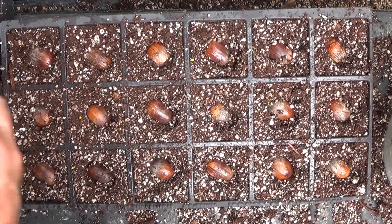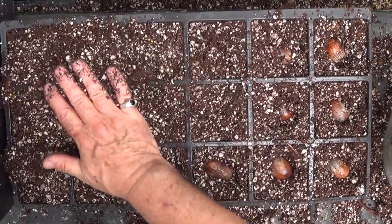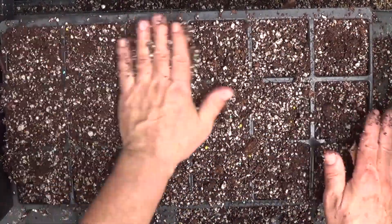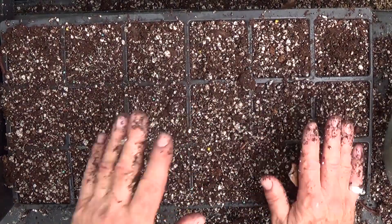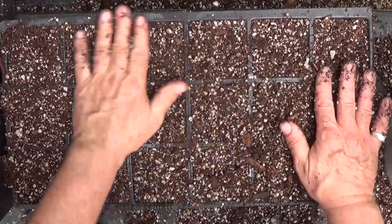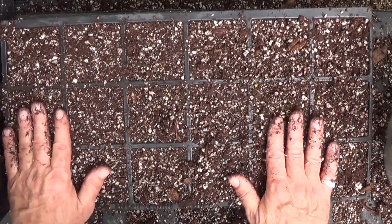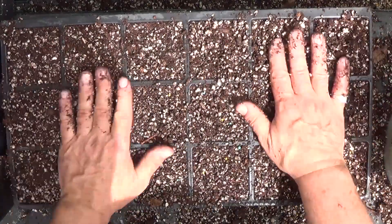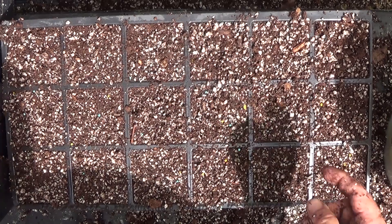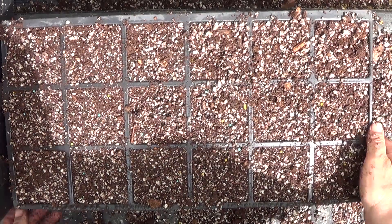I'm just pressing them down and then coming back with a light layer of dirt across the top to cover them. They don't have to be very deep — acorns typically just fall off the tree and maybe get mashed down on the dirt a little bit over winter. They don't even have to be completely buried to root and come up just fine. I'm gonna go ahead and fast-forward through and get all the rest planted, then we'll talk about them a little bit.